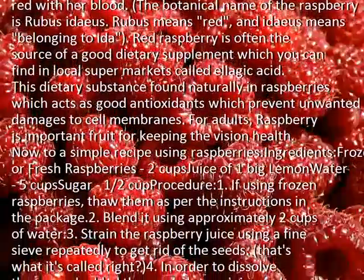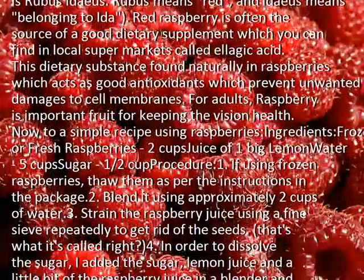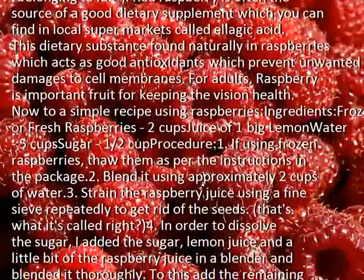Ingredients: frozen or fresh raspberries, 2 cups; juice of 1 big lemon; water, 5 cups; sugar, 1 and a half cups.